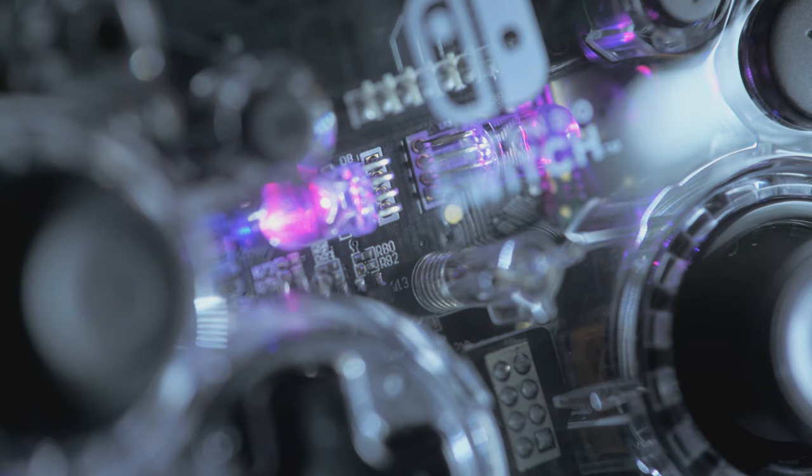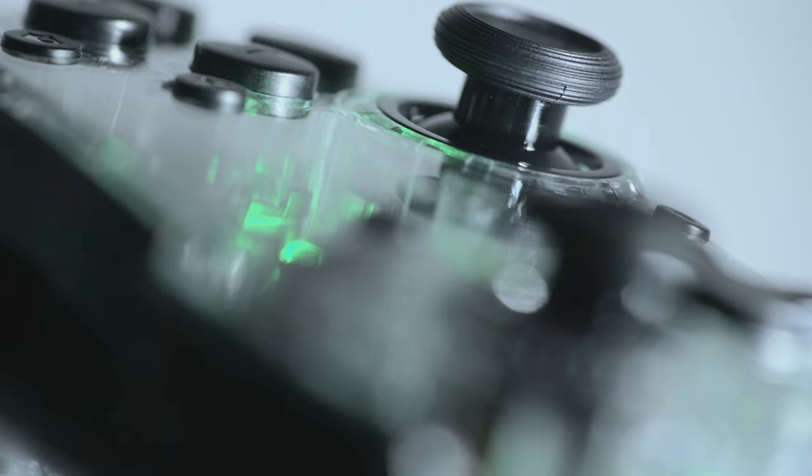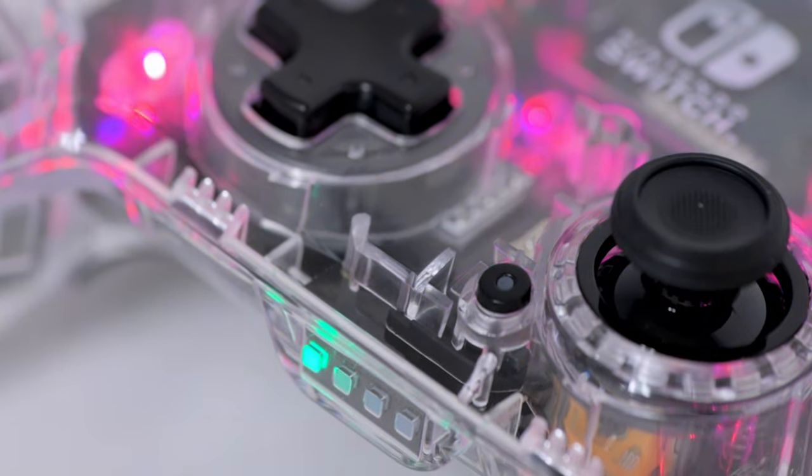The Afterglow Wireless Deluxe Controller for the Nintendo Switch and Nintendo Switch Lite systems features 25 hours of gameplay on a single charge and our signature prismatic LED lighting, so you can choose your own glow.